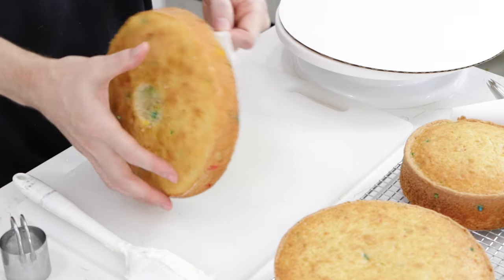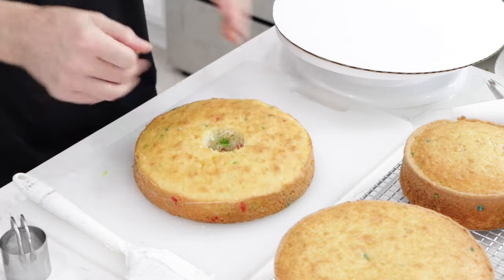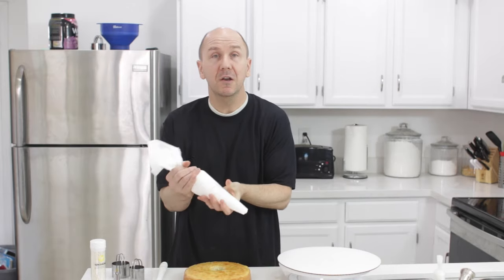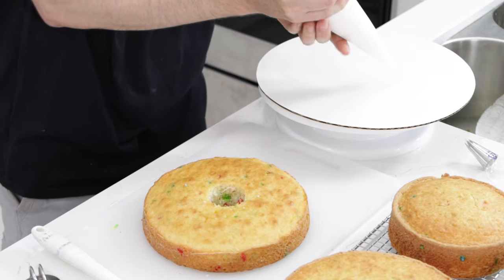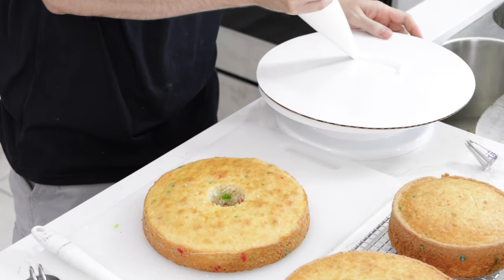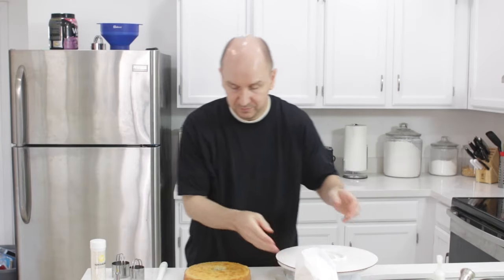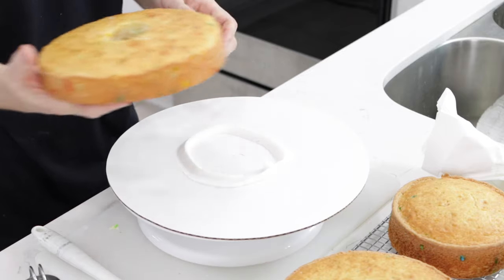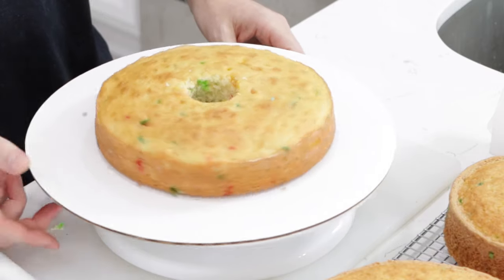Make sure to take off the parchment paper. I have some buttercream frosting — you'll be using a lot of it. I have a recipe for buttercream frosting on my channel, or you can just use store bought. I'm going to put a little bit down on the cake board just so the cake can stick to it. I'm using a cake board on a rotating turntable, which just makes it easier to frost this style of cake.